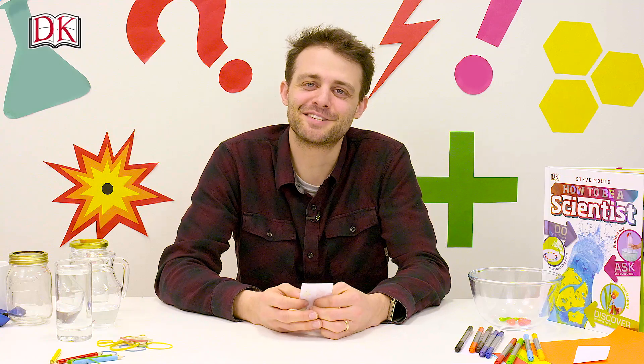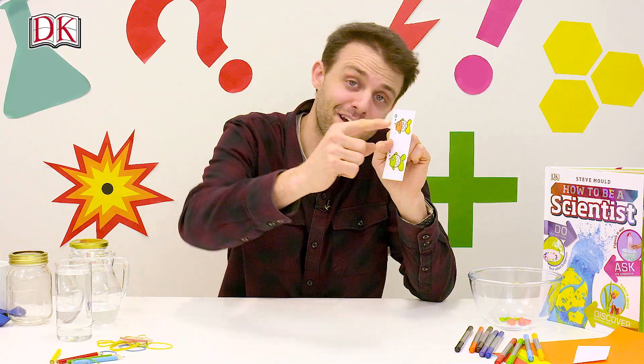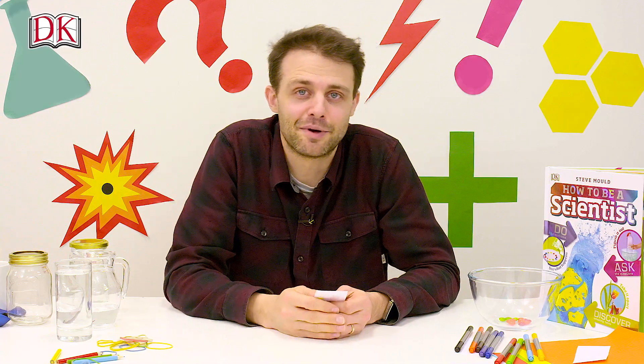So why do the fish change direction? Well, when you look at the fish, you can see it because light from the fish is travelling to your eyes. But when the light travels through a glass of water, it bends — it changes direction — and the shape of the glass of water is just right to make the image flip around.